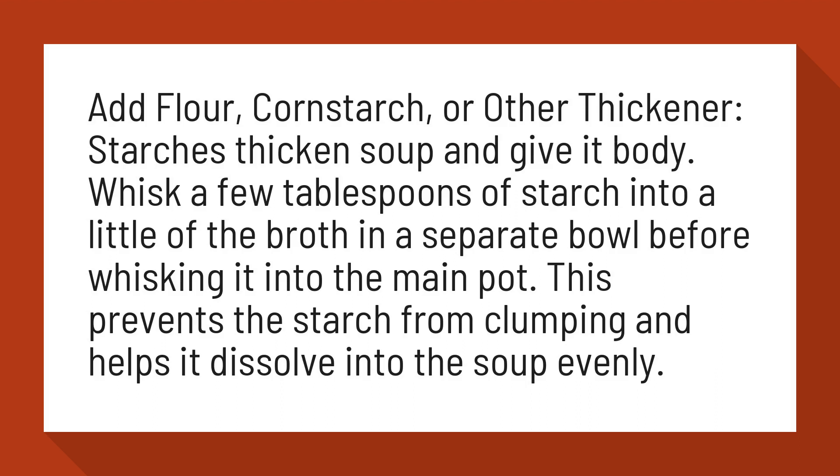Whisk a few tablespoons of starch into a little of the broth in a separate bowl before whisking it into the main pot. This prevents the starch from clumping and helps it dissolve into the soup evenly.